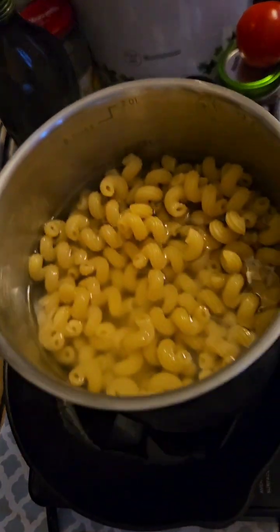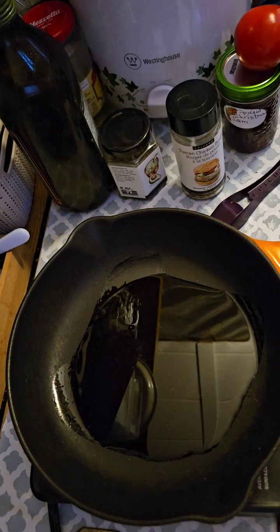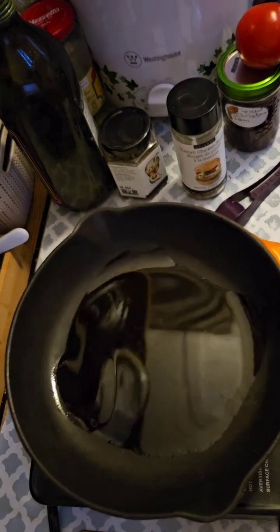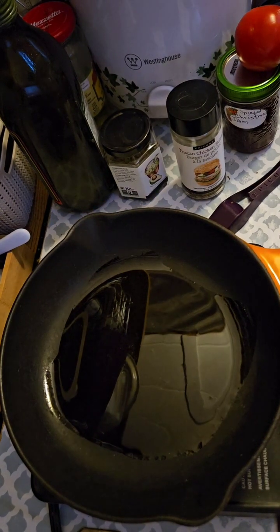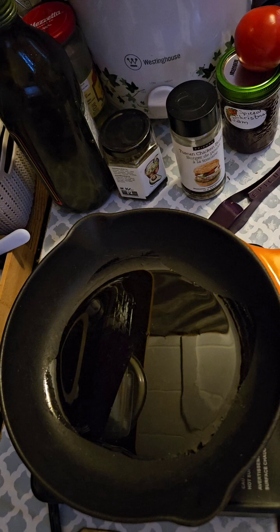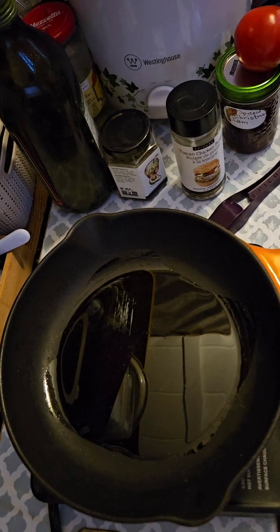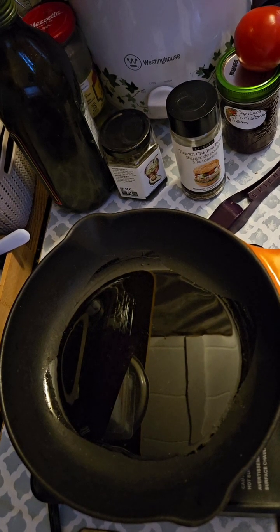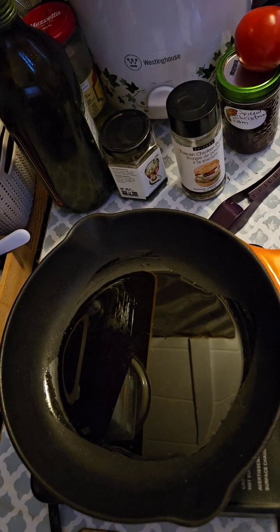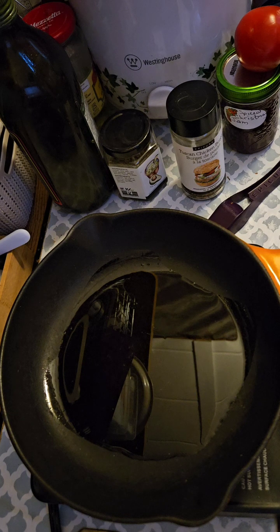Just getting ready to make dinner. I've already started my pasta. As some of you may already know, once the water starts to boil, I put in my pasta and then I take the pot off the heat and leave it sit in the pot for 20 minutes.